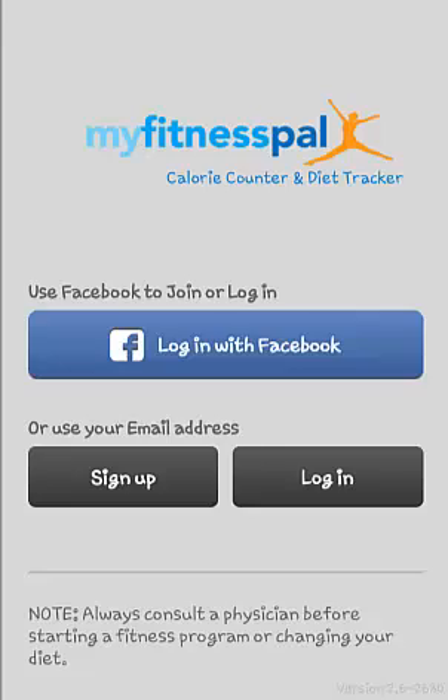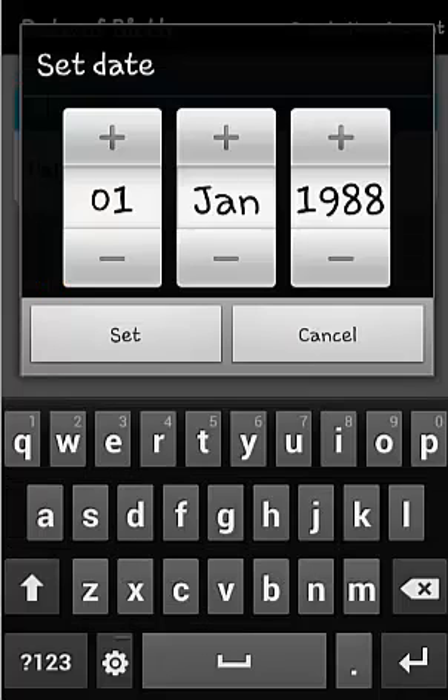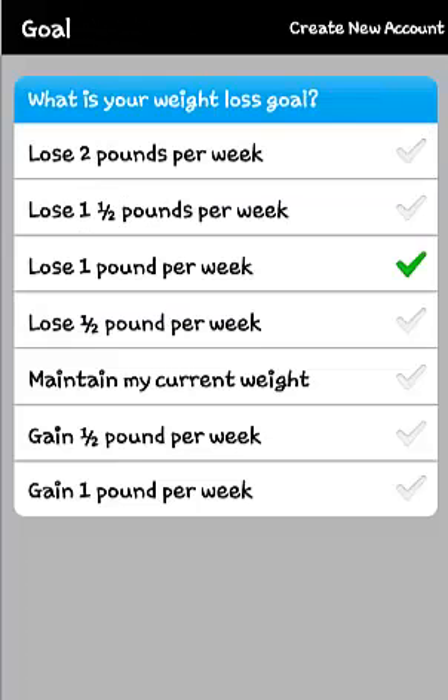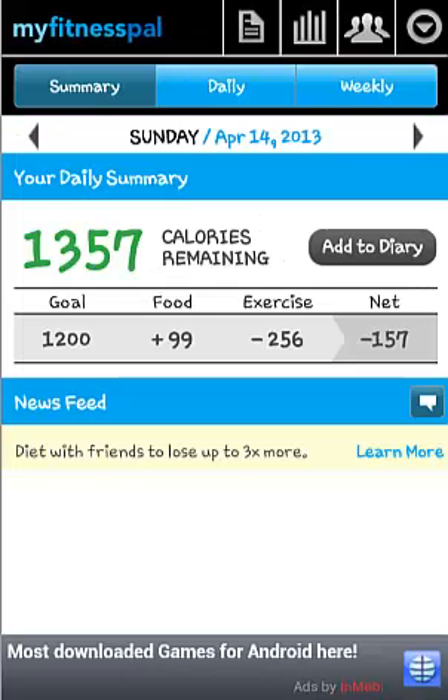On your first use of the app, you are required to sign up and personalise it by providing information on your current weight, goal weight, gender, height, date of birth, daily activity level, exercise plan and weekly weight loss goal. You also create an account using personal details.